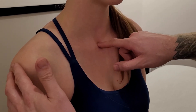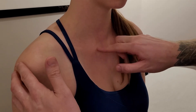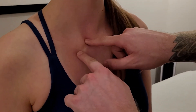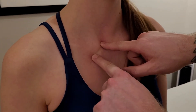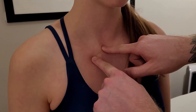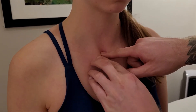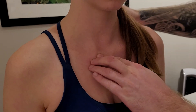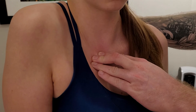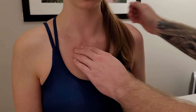On either side of the jugular notch is the joint between the clavicle and the sternum — the sternoclavicular joint. I can quite easily sink in and feel it. I ask her to gently raise and then drop the shoulder on that side, placing my hand on her back so I can feel how the clavicle is moving on the sternum as she goes up and down.